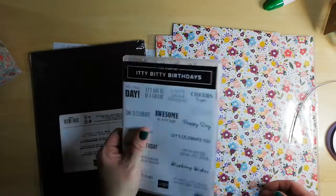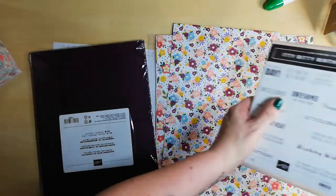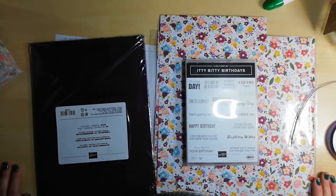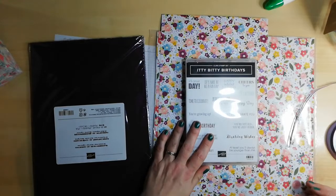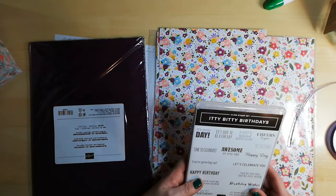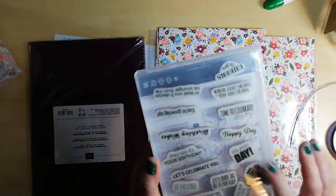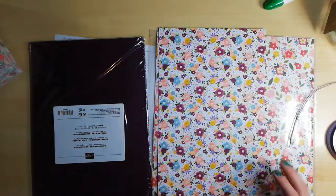Hello, good evening. It's Tuesday and it's ten to six. I have my dinner on, so while that's cooking I thought I'd do a little project. I'm going to do another mini standing-up card — not a gatefold card but a standing-up card. I'm going to use the cling stamp set Itty Bitty Birthdays from the spring/summer catalogue.